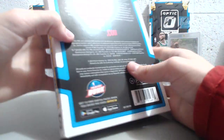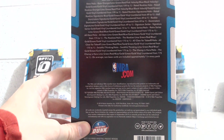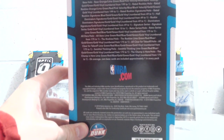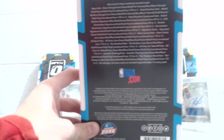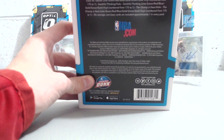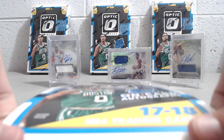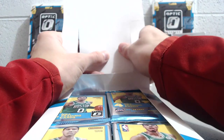There are a lot of different numbered parallels in here. This is the First Off the Line version, so it has the Purple Stars Parallel, which is unique to First Off the Line and numbered to 13. On average, you should get one of those as well as your autograph — they guarantee you one, though I've seen people open two boxes and not get one.